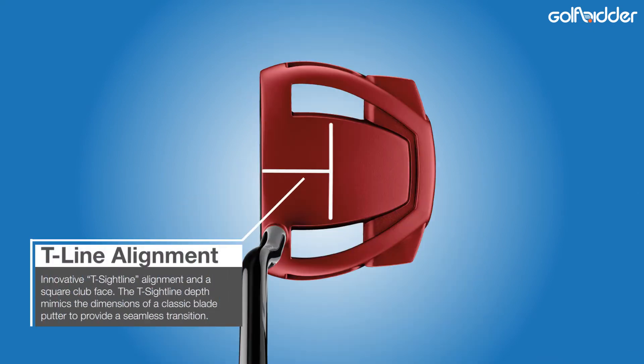That vibe continues with the T-shaped sightline, which gives a nod to tradition with its dimensions more or less that of a classic blade — and that's a pretty cool new visual, something we expect TaylorMade to play with more in future models. Both the smaller size and the sightlines might just serve to entice current blade style putter users into trying this mallet.